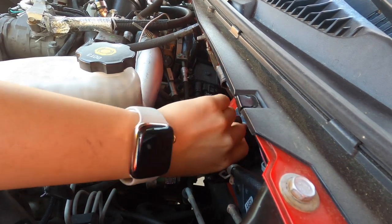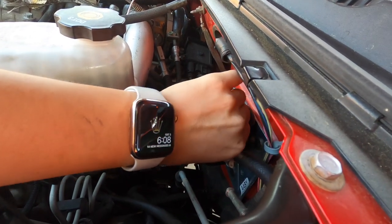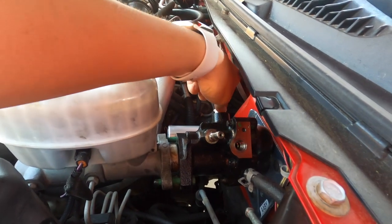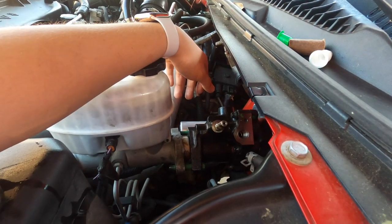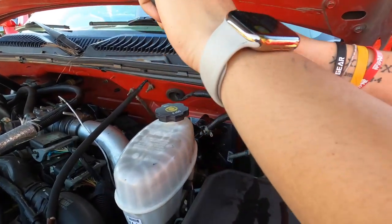Got the new Hydroboost on there. We're gonna have to just reconnect all the lines back on and then get all the air out of the system. And then we'll find out how much better this Hydroboost is compared to the AutoZone one that I have.